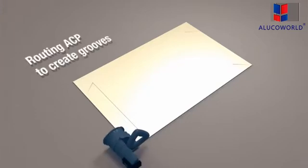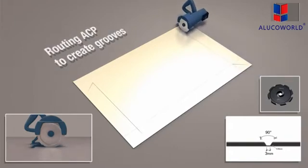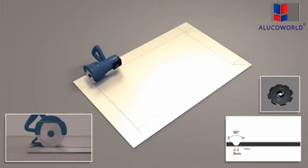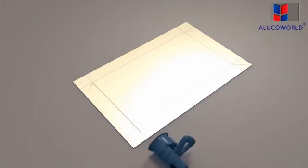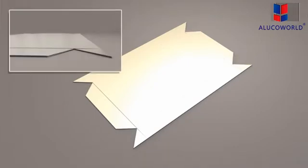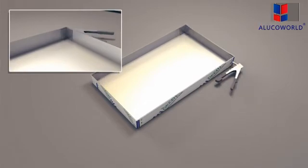A v-groove bit router with a 90-degree cutting angle is used to make grooves on the ACP. The panel can then be folded to form a tray. Aluminium angles are riveted onto the corners of the tray to hold it together.